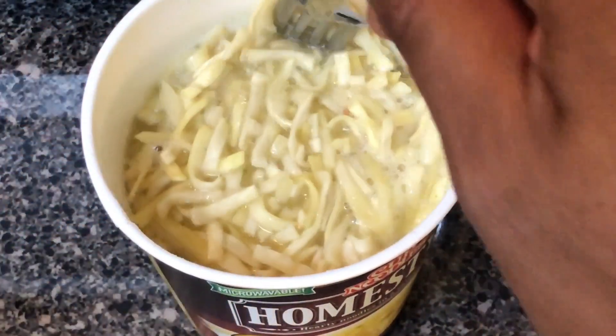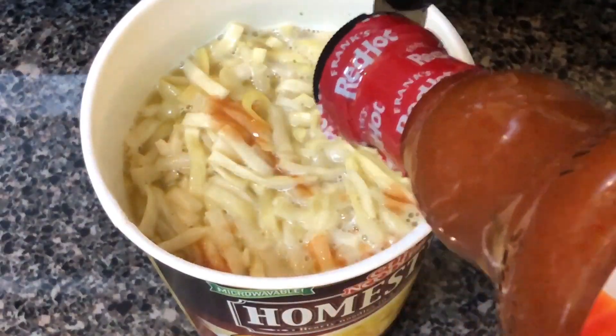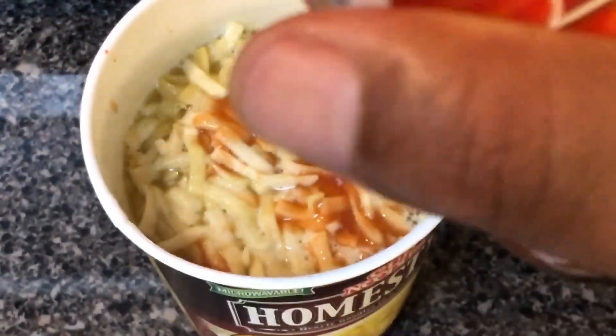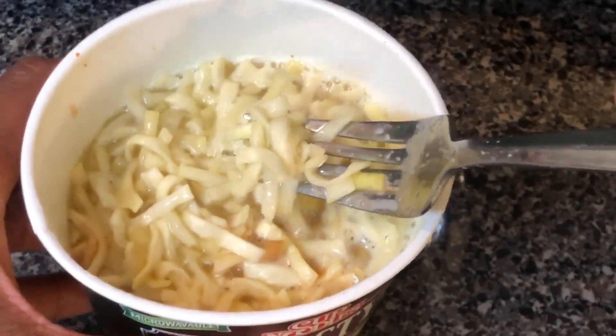Absolute goodness if you ask me — chicken flavor. I'm gonna add a little bit of hot sauce, Frank's Red Hot sauce. Absolute goodness, there you have it. Let me know if you have any questions. Thanks a lot for watching.